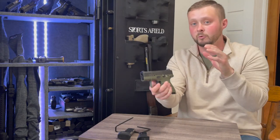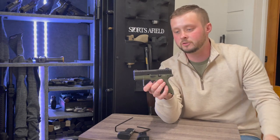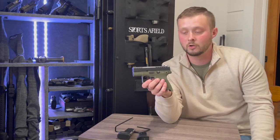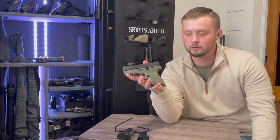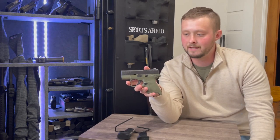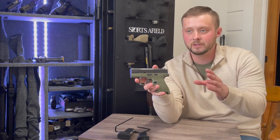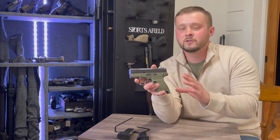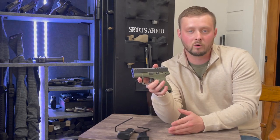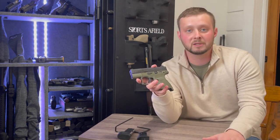Micro compact pistols are harder to get on target, so it's worth noting you can outfit this pistol with a micro red dot or red dot of your choice. This brings me to one of my beefs with this pistol — I do not appreciate getting a pistol that has an optic cutout plate system without providing the plates. I understand it if it's Taurus or another budget-friendly company, but Beretta is a different story.